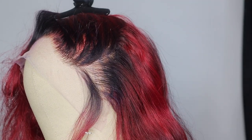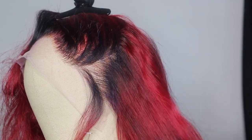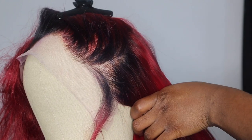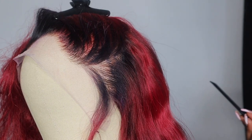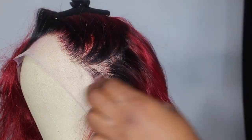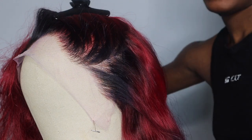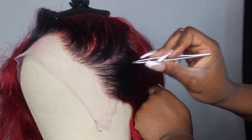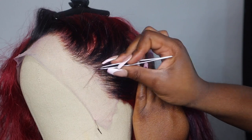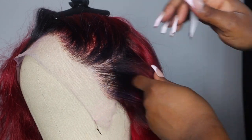After plucking, take your comb and comb out all those hairs. People make the mistake of just keep plucking without combing out. You want to make sure the hair is actually coming out so you don't keep going back to the same spot you already plucked. Then take the hair you pulled to the front, put it back, and go in with your tweezers again and lightly pluck to create a nice gradient effect.